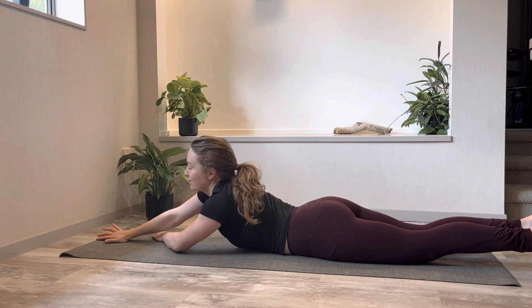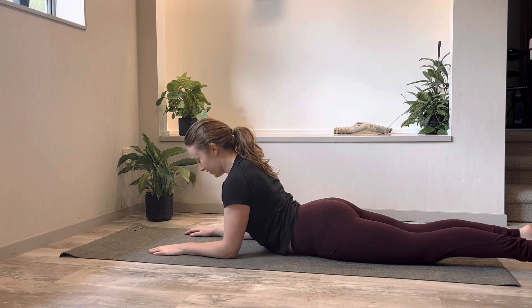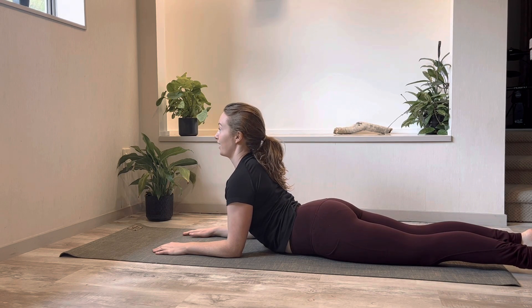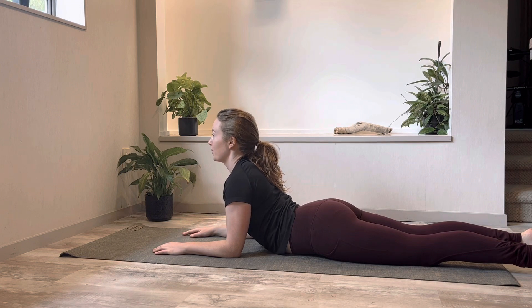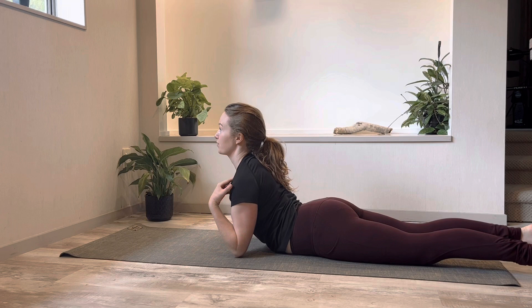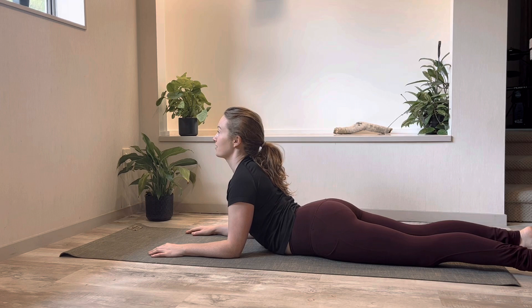And we're just going to come back into that sphinx pose one last time. Get the forearms parallel, elbows underneath your shoulders, then lift the breastbone and lift your gaze. You're here for just three breath cycles — thinking about every time you breathe in, opening up nice and wide across the front of the collarbones and chest. As you breathe out, just let your belly relax and rest into the mat.